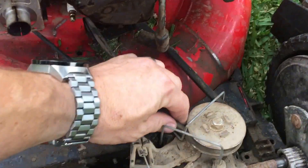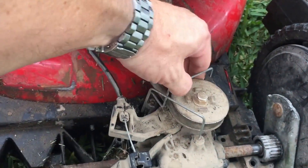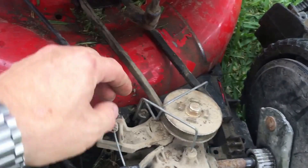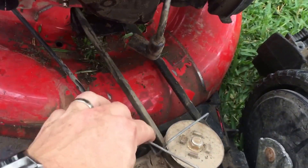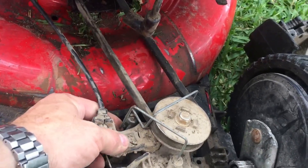If they had it where it's a little tighter that would be nice. You can see these little guides right there — they're supposed to keep the belt on there, and they do an okay job. But if you ever hit something hard, something you didn't pick up out of the yard, it'll throw that belt every single time.